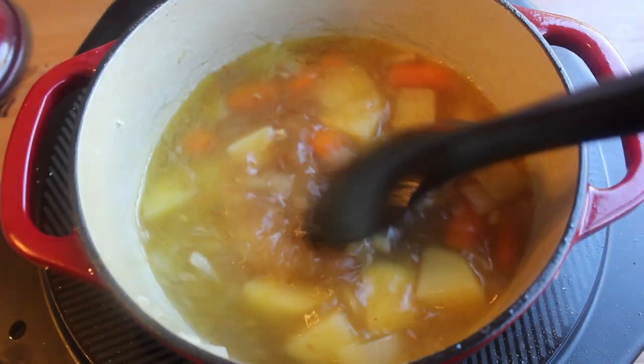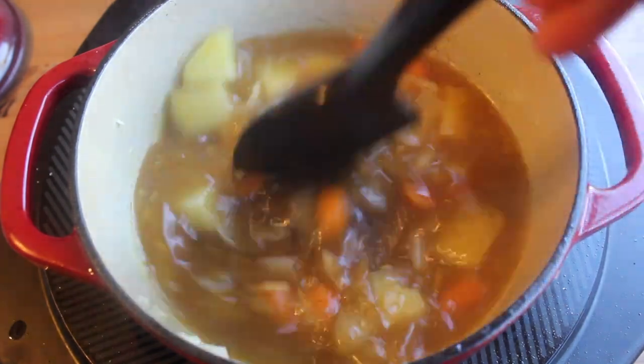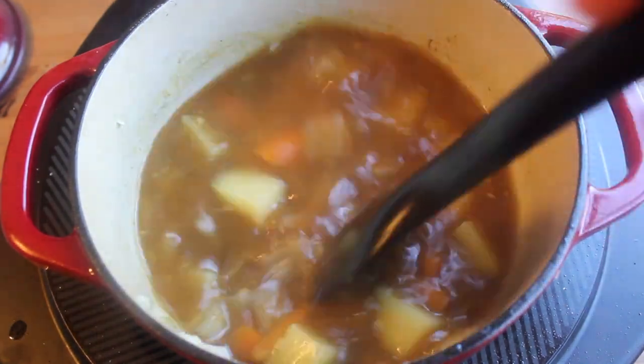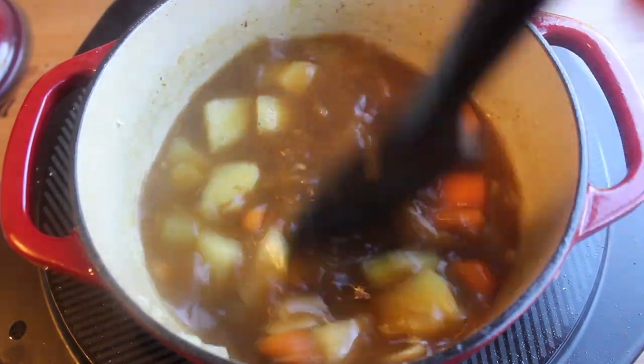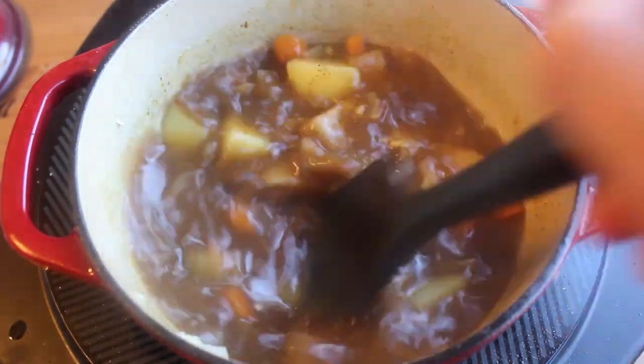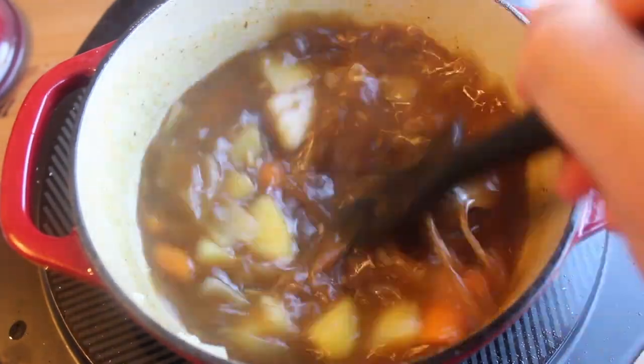Cover and cook on low for 20 minutes or until your potatoes are cooked. Here's the cool part — grab one of your Currydex roux discs and add it to the pot. Keep stirring until the disc dissolves; it shouldn't take more than a few minutes. Then bring to a boil and season to taste. Easy peasy.